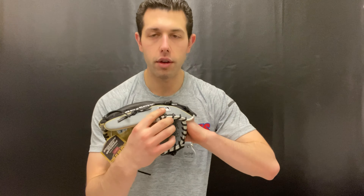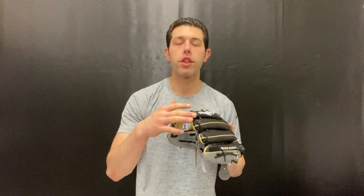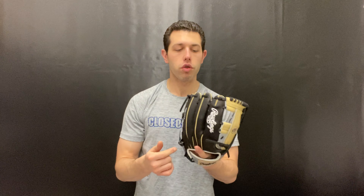Rawlings has done a great job with the colorway, the feel, and the leather quality on this glove. The second Gold Glove of the Month will have that MLB logo — now the official ball glove for 2020 — and this one matches that colorway. We saw the first month was camel and blue to match the glove; now it's black, gray, and camel, and it matches the glove as well.